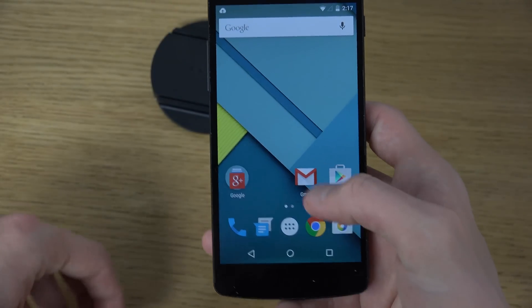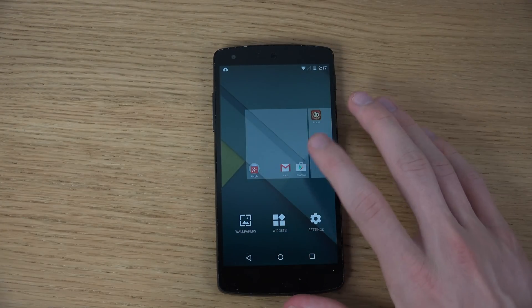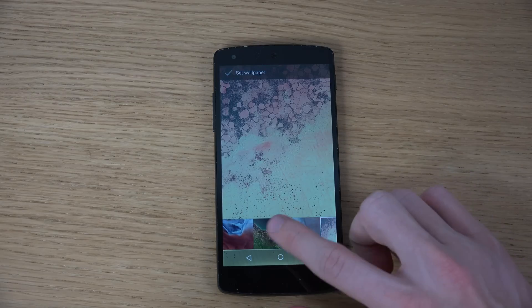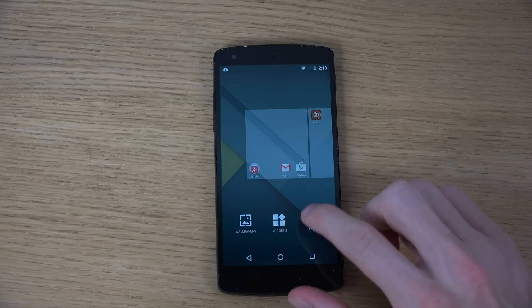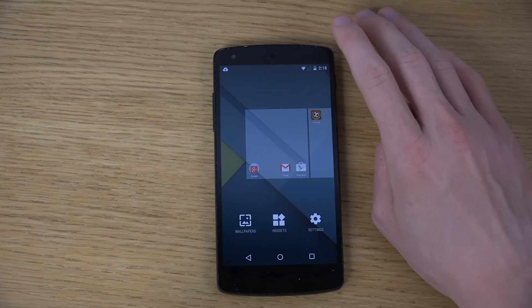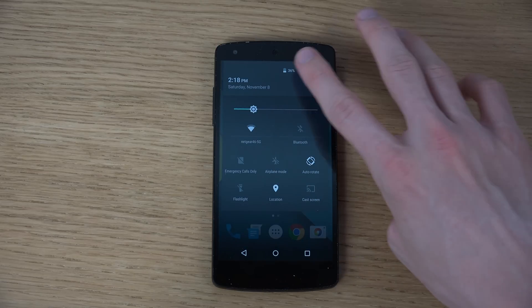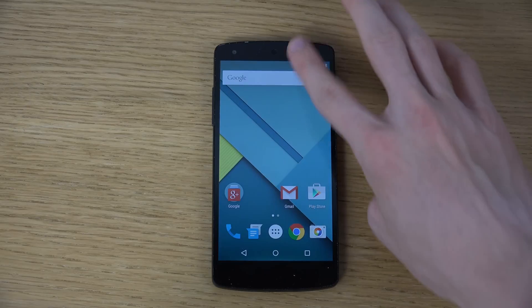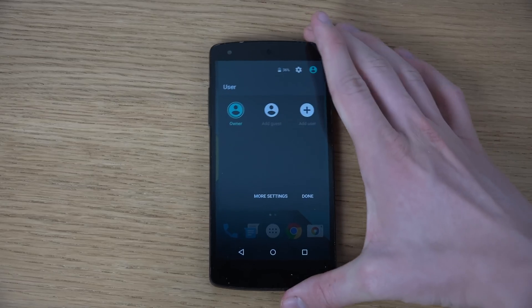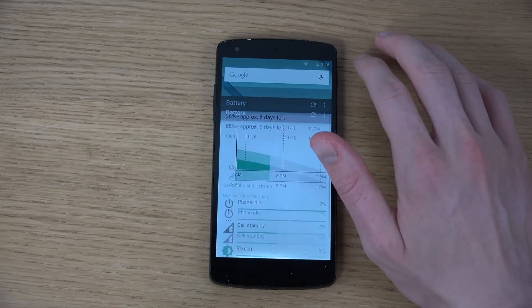You have Google+ and all those features. You can hold to go into wallpaper settings, which could use a little updating for Lollipop. There's also a quick settings panel where you can disable and enable Google Now. This is a really nice, clean version of Lollipop. I haven't seen any problems. You can also use multiple users in Android 5.0, which is pretty cool.